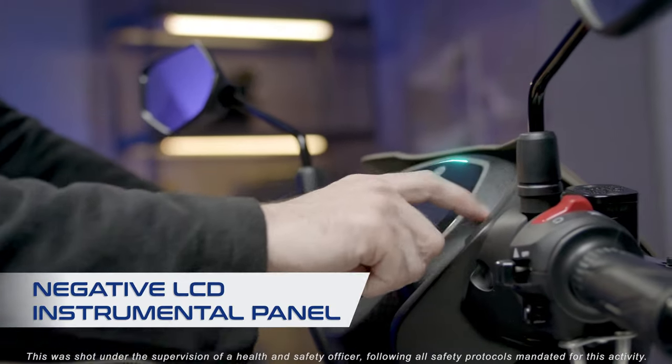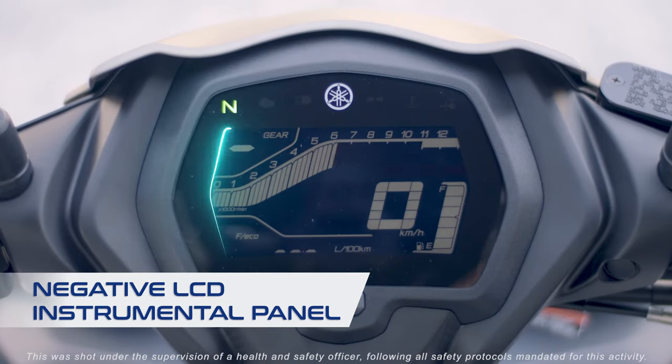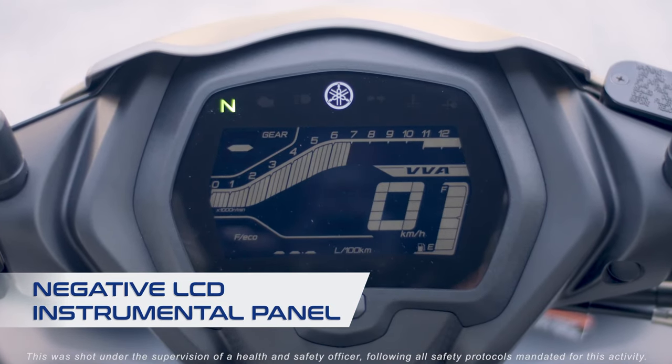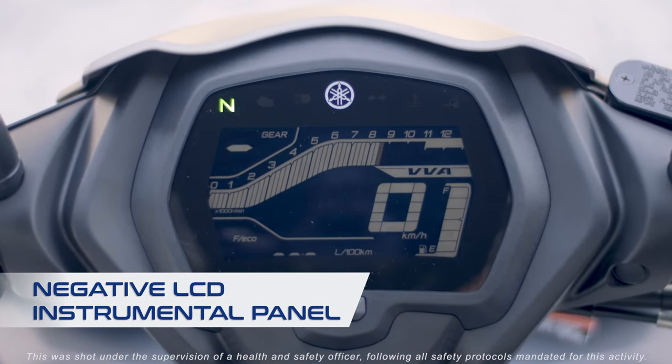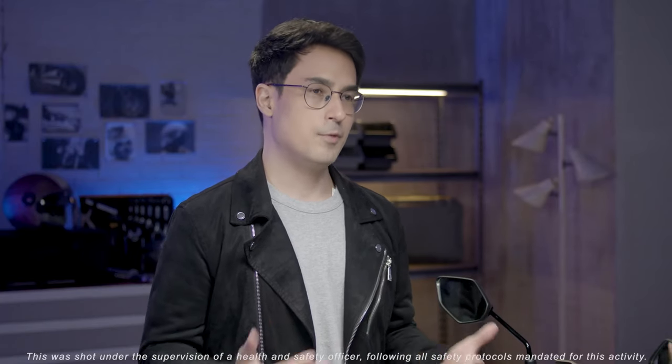The instrument panel displays all the info — the speedometer, tachometer, gear indicator, and VVA indicator, among other things, in a compact arrangement. The angle of the panel is optimized to suit the riding position for better readability.